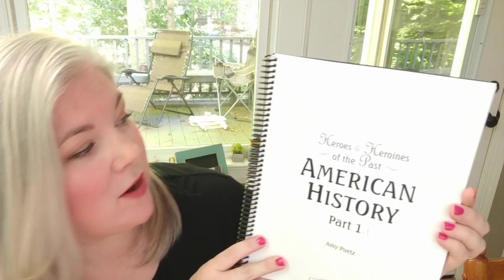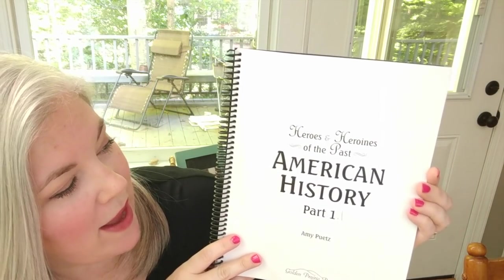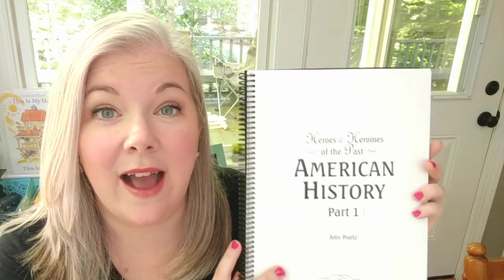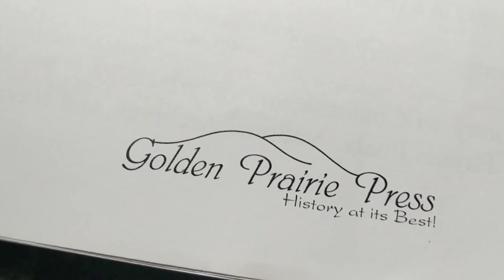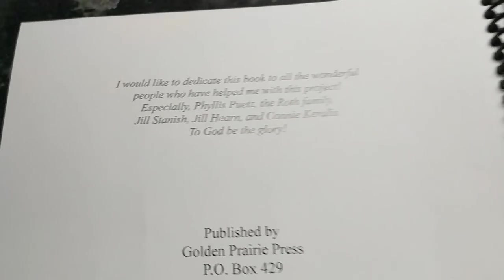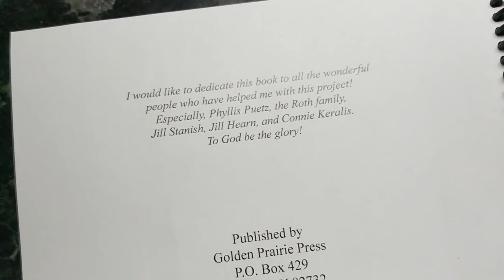This is the curriculum we are using. It's called Heroes and Heroines of the Past: American History, and it's from Golden Prairie Press. I actually got it completely free — a homeschooling blog was giving away a huge bundle of free curriculum and this was one of the things in the bundle. So I picked it up. This is not sponsored or anything like that; it's just something I found online that was completely free.